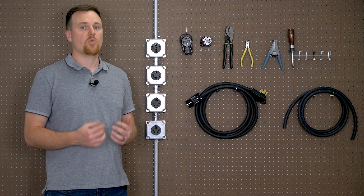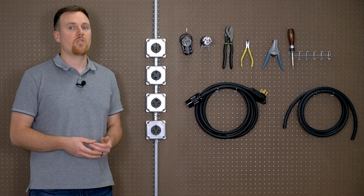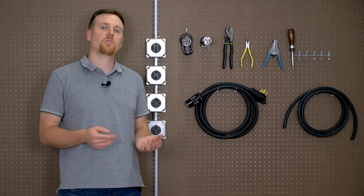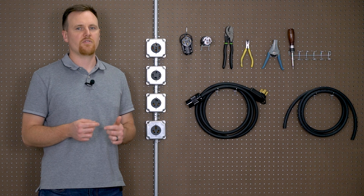Before we get started, here's what you would need if you were to create your own power cables. For your project, you would need a cable — it could be SOW, SJTW, STOW, STW, PVC, or rubber. We'll explain the differences in a few.